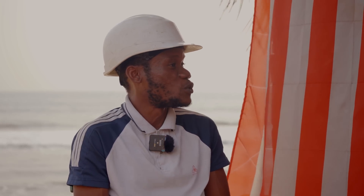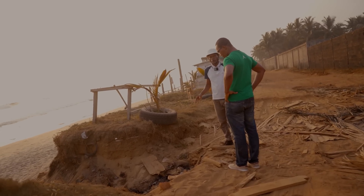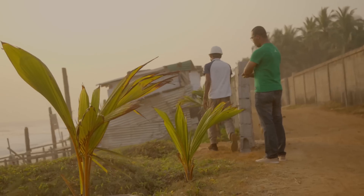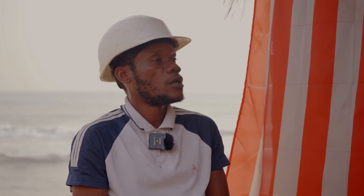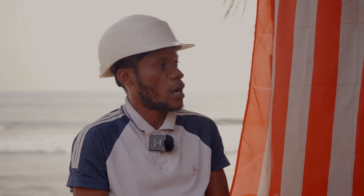We kept pushing and sensitizing them — if you do not protect this place, everything is going to go. We hope others can come on board. In the meantime, we have over 28 trees planted, and we have some almond trees in nursery. The dream is that the whole place be filled with trees to get the sand back onto the ground.